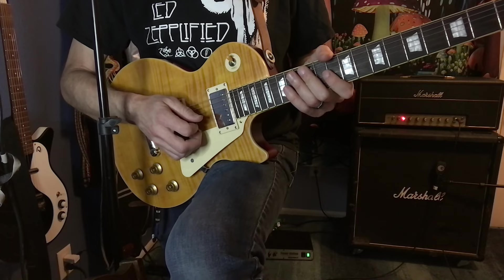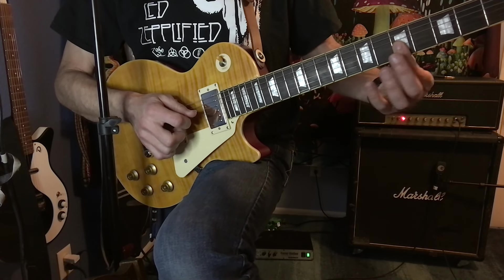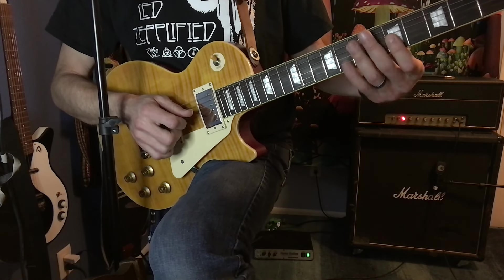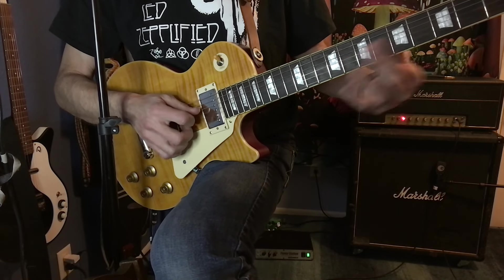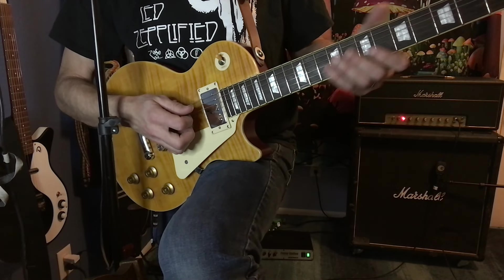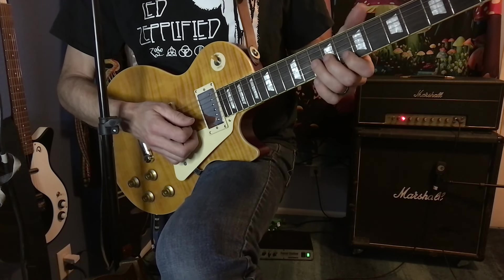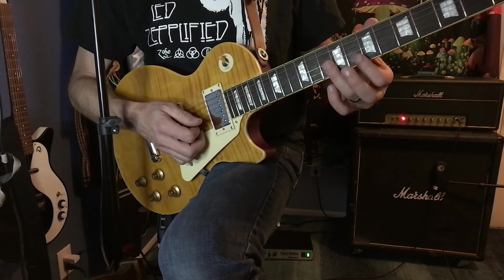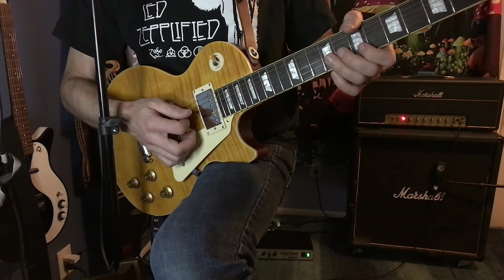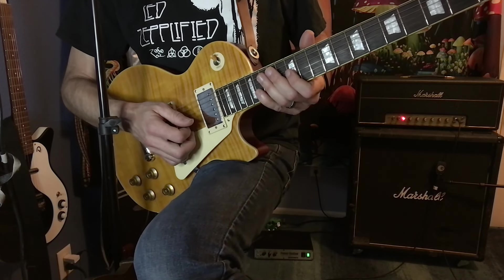Then I'm going to do this cool little bluesy slide up — I'm just going to bar across the fifth fret. Robert Plant's going to come in and sing a few oohs and ahs, and then it's going to happen again — maybe change your phrasing up a little bit. Then we're going to turn our volume all the way back up and do these double stop bends. I'm starting on the 10th fret, third string, with my bending finger, and then my stationary finger is going to be on the 8th fret, second string — half step down. Same bend, full step down.